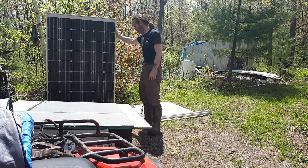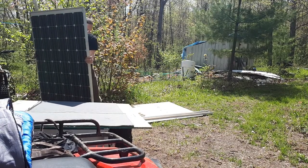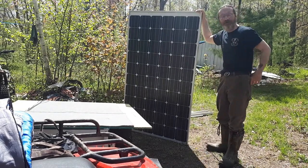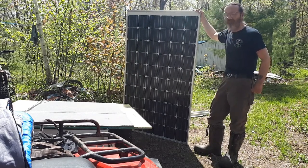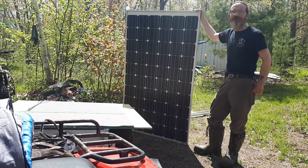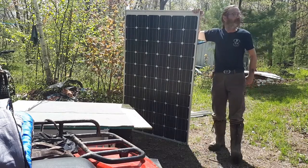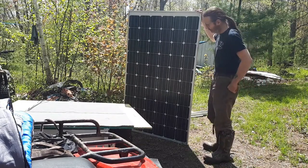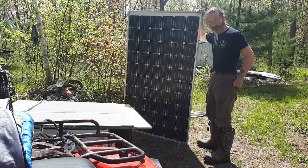Now I'm hoping this is showing up on camera. It's a new solar panel - used, but new to me - a 240 watt panel. This pretty much doubles the size of my solar array, just this one panel. It's damn near as big as the entire solar array is right now. So this summer we're going to be building a new frame system for the solar panels.